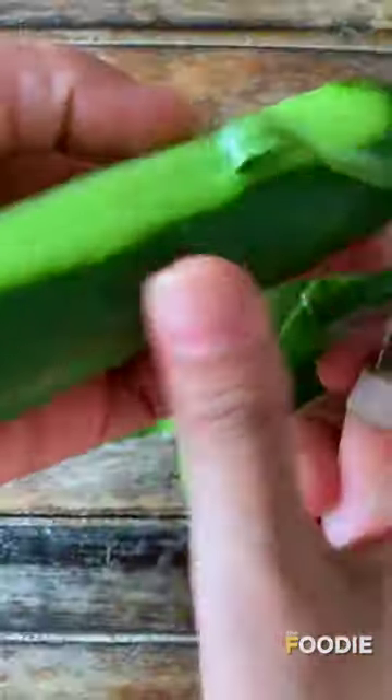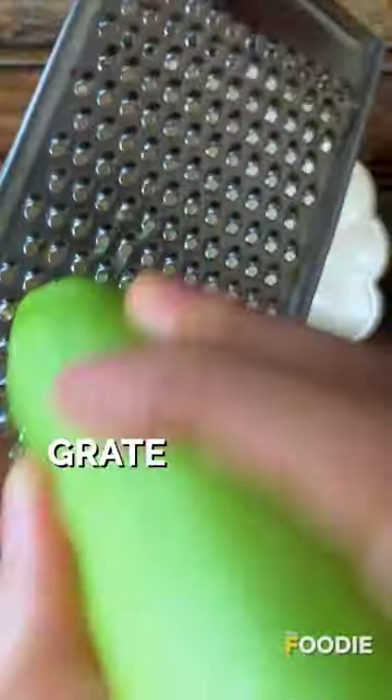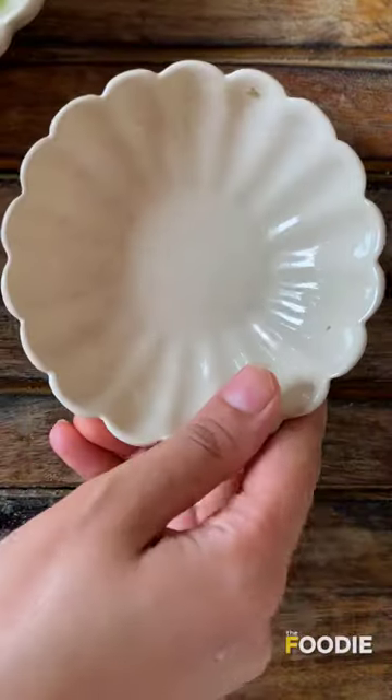Peel the cucumber. Grate it. And now let it go — strain out the juice.